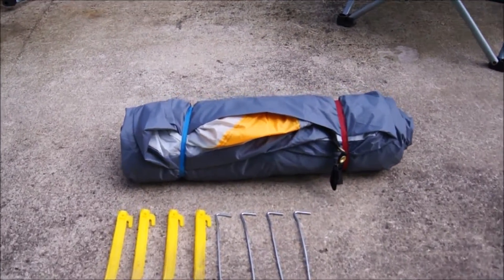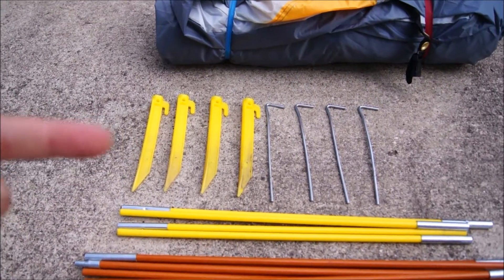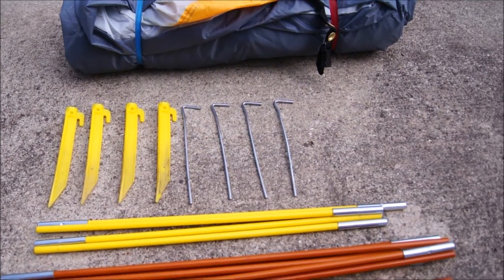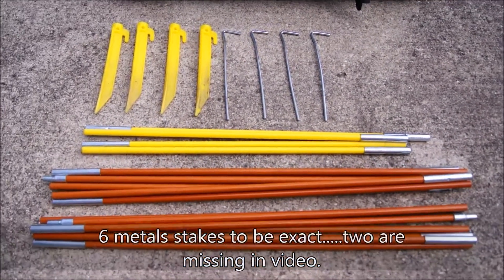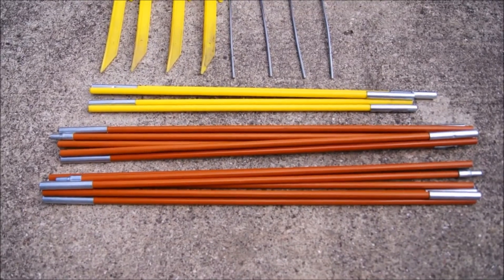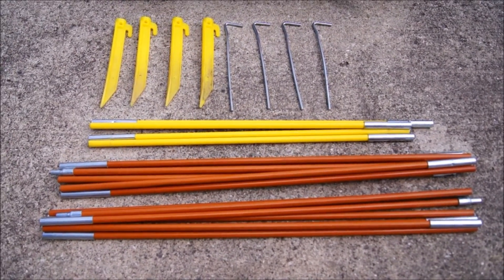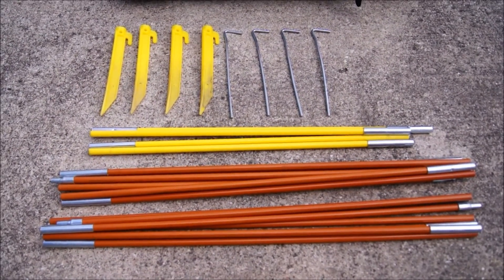That's about as compact as I can get it right there. You also get four plastic stakes, which are used for your guy lines. You get four metal stakes, which hold the tent down. You get the yellow pole, which is the center top piece, which you've seen in the pictures, and you get two poles there. What we're going to do is show you some basic assembly of this — how it goes up and the finished product.